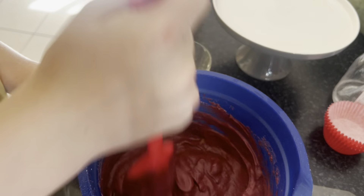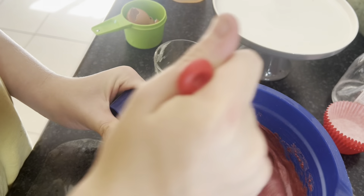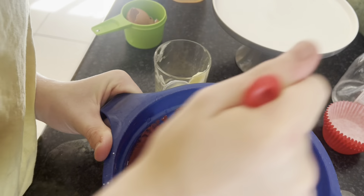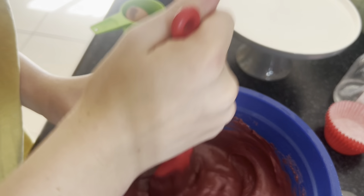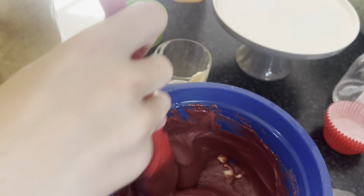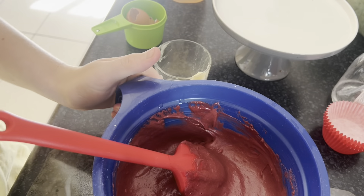I'm just gonna mix for a bit longer and then make the icing — I'll use the same bowl, I'll just wash it. I'm trying to get all those clumps out. The patty cases are ready, so I'll just keep mixing until the clumps are gone.